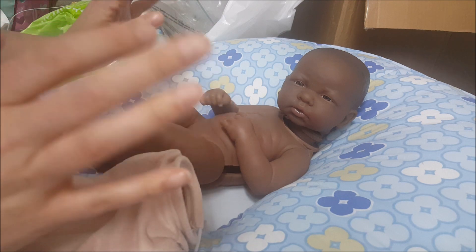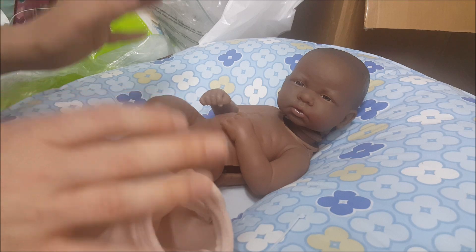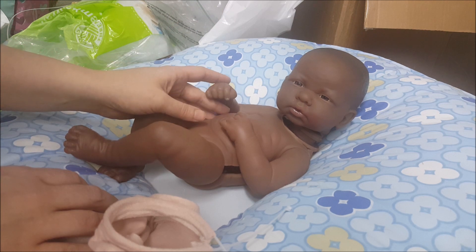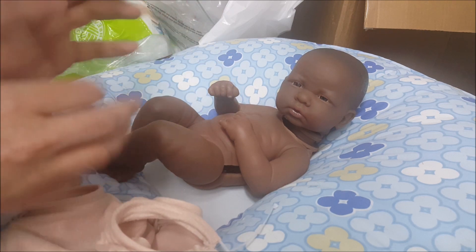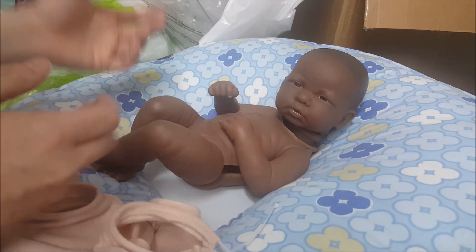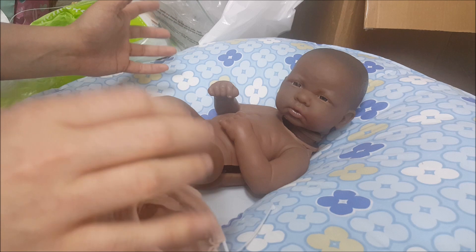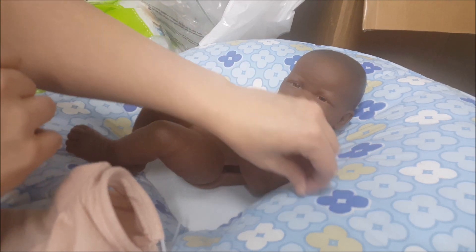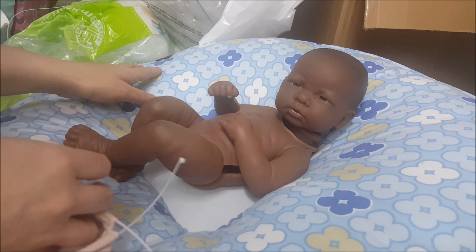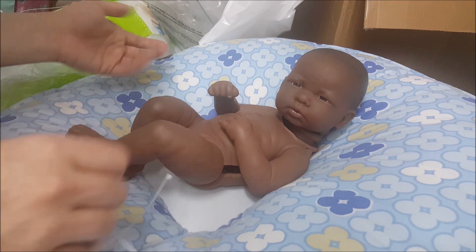You can find them on eBay if you type in 'La Newborns.' Don't pay more than $40 at most, because some people try to trick you — they'll put a different outfit on the doll and sell it for $100. Don't do that; they're not worth that. There are some special edition ones that might be worth more, but don't fall for the trick of someone putting an outfit on it and calling it a reborn.